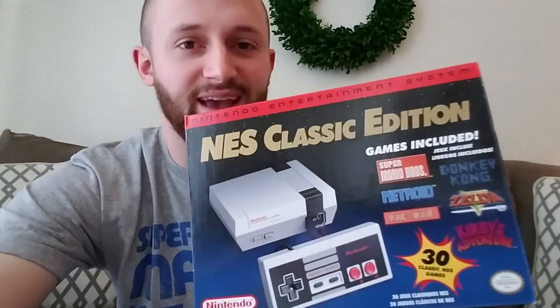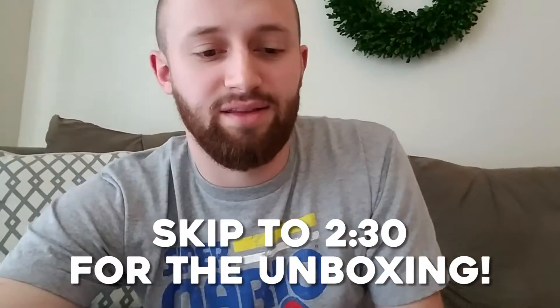What is up guys, this is Tyler from Typhoon Gaming and welcome back to another video. This one is actually an unboxing video for — you've guessed it — the NES Classic Edition, aka the NES Mini.